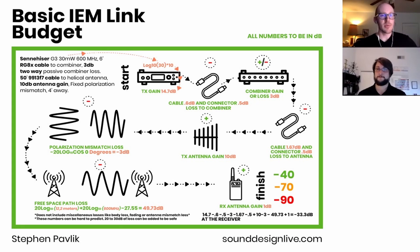So the system in this example: we're starting with a Sennheiser G3 set at 30 milliwatts, which is their maximum output — probably the most common mid-level IEM system. For this example I chose 600 MHz, which is still legal since 608 is our cutoff. Then we have six feet of RG-8X cable from the transmitter to the combiner — that's actually excessive, maybe you have a really tall rack.